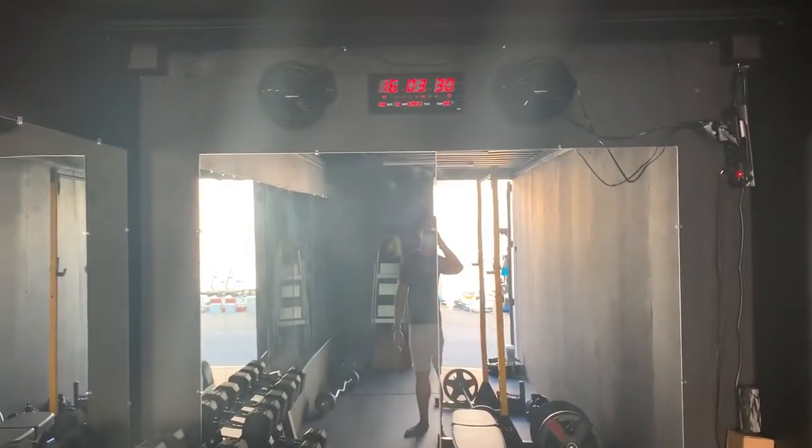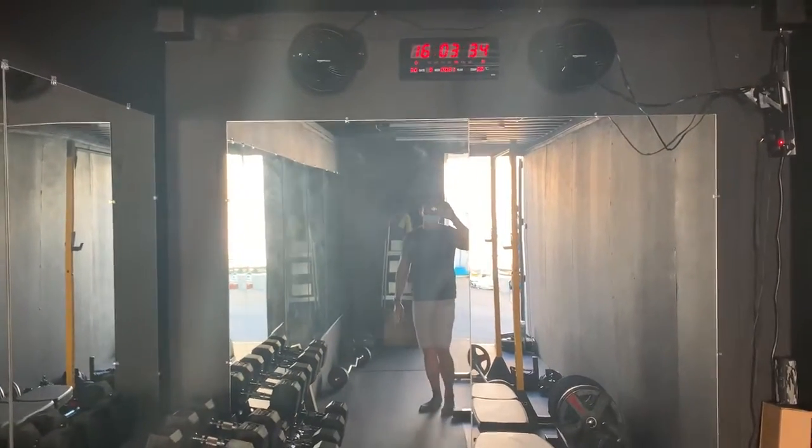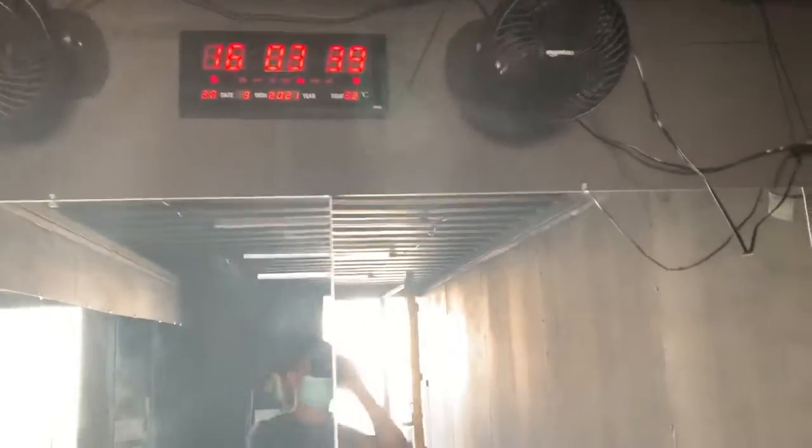I've got a gym timer right there so I can do my sets. I've also got an automatic sensor that turns on the fans and lights as soon as I get close.